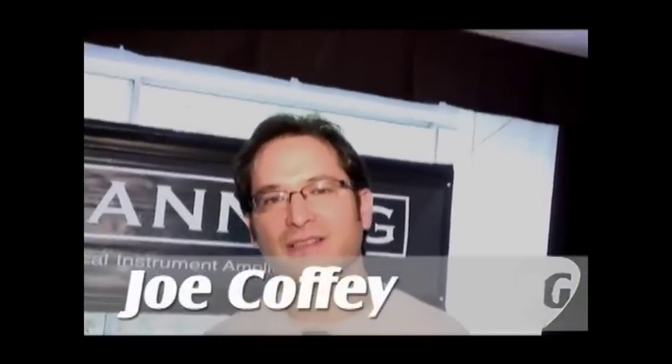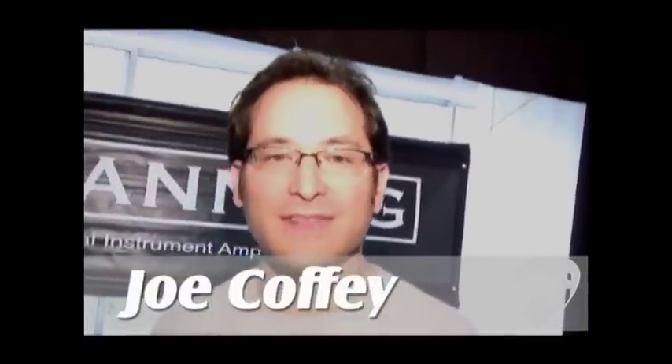Hey, I'm Joe Coffey. You're watching PremiereGuitar.com. We're in Van Nuys, California for the LA Amp Show 2009. You just heard a Channing amp, and this is David Channing. David, how are you, sir? I'm good. How are you, Joe? Good. Good to see you.